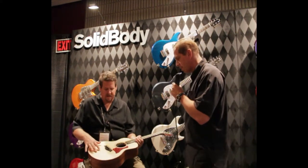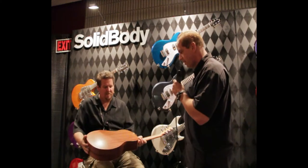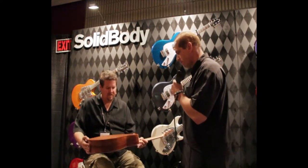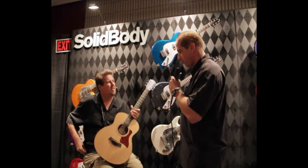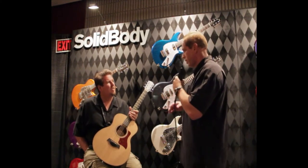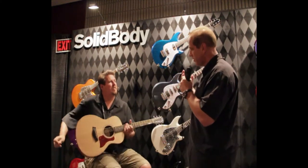This is a Sitka Spruce top with Sapele back and sides. Wow, beautiful. So when you're fitting the musician, what do you actually look for when you're fitting a guitar — is it just their preference and sound, or?